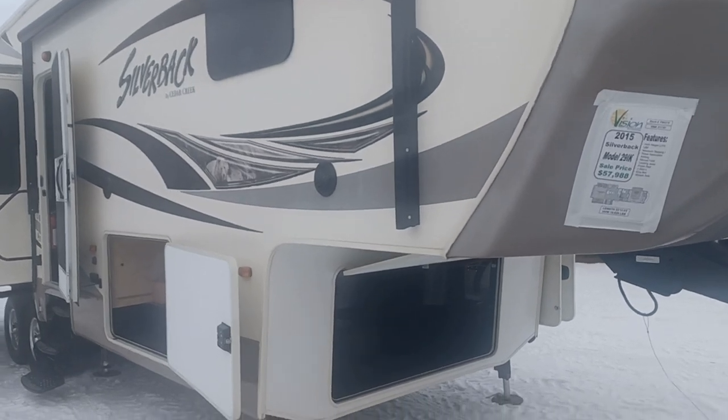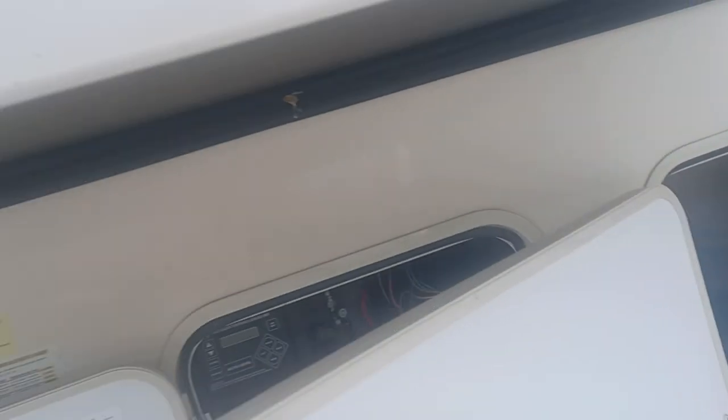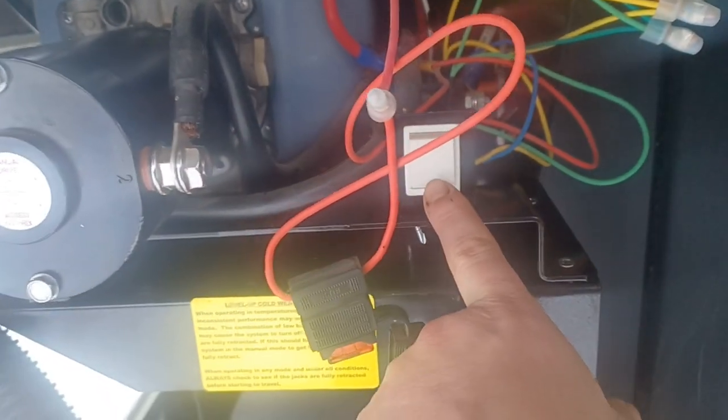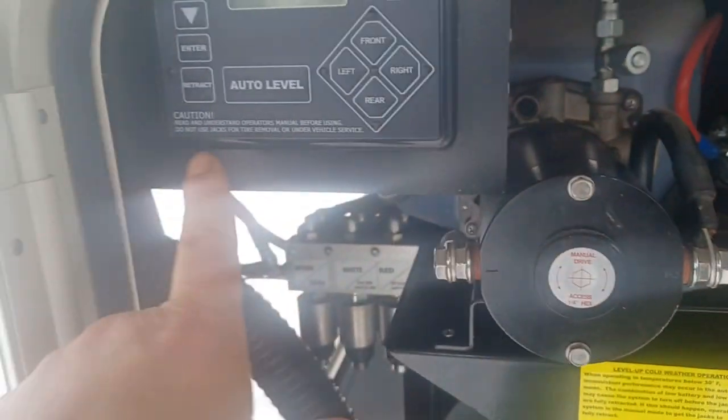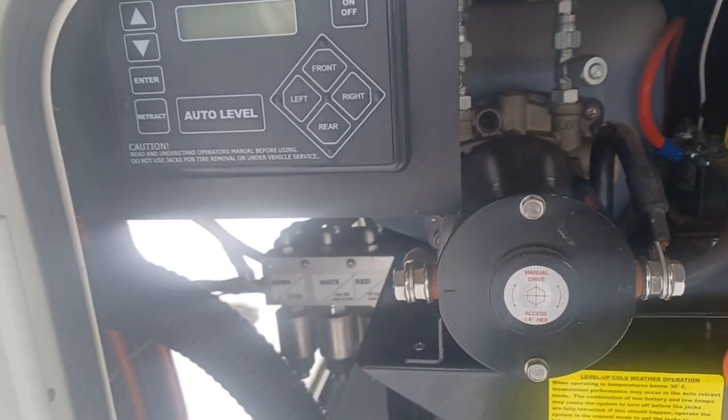In here you have a large storage area with enough room for a generator. You've got your slide-out mini breakers, your levels, all that stuff. You have your Level Up, which is your auto leveling. Over here you've got your override on your hydraulic slides that open and close it. There's your auto leveling — turn it on, hit auto level, off it goes.